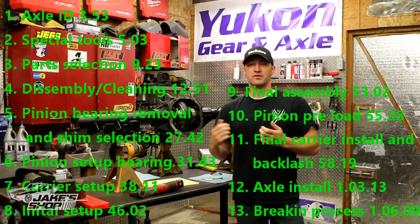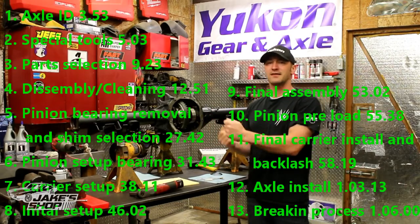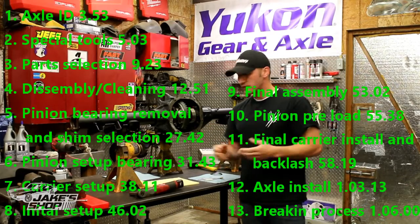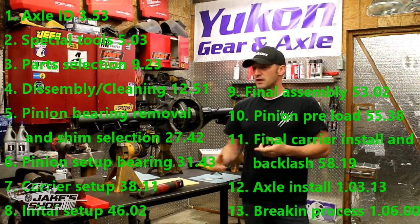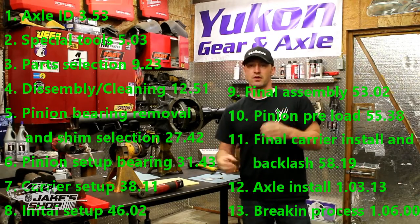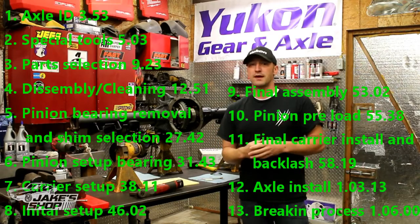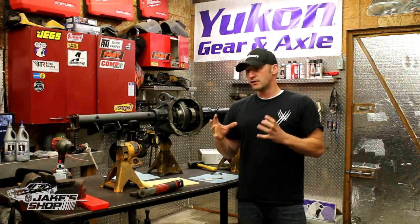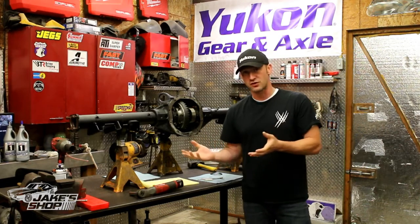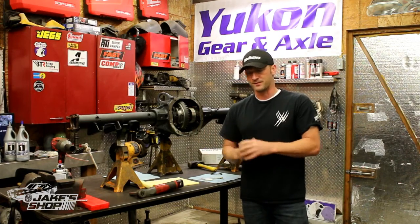We're going to talk about the disassembly process — taking it apart. There's the shims. If you've got an axle complete and you've got some shims in there, you're going to want to take it apart properly and take some measurements, keeping track of bearing caps and things like that. We're going to talk about the pinion shims themselves. If you're rebuilding an axle, you've got the existing pinion, you can take that thing apart and check those shim thicknesses because ideally they're close to what you're going to need. You're going to want to make yourself a pinion setup bearing, which I show in this video. It makes it a lot easier to recheck your wear patterns when you're getting your shim thickness on your pinion.